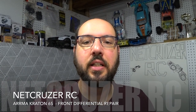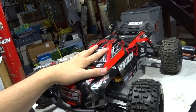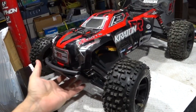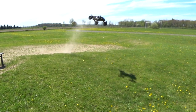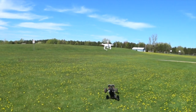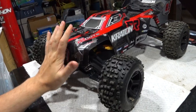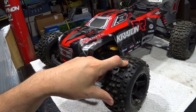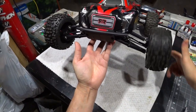Hello folks and welcome to Netcruiser RC. Today we're going to do a follow-up on the Armacraton. So last video that you would have saw me run this, I bashed the crap out of it, did those huge jumps, almost hit a drone out of the air. I did a lot of hard front end collisions, landings, as well as I was diffing out the front a lot. And at the end of that video, you would have saw no front diff action whatsoever anymore.